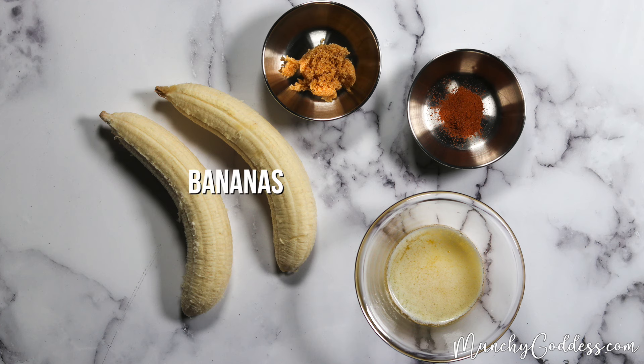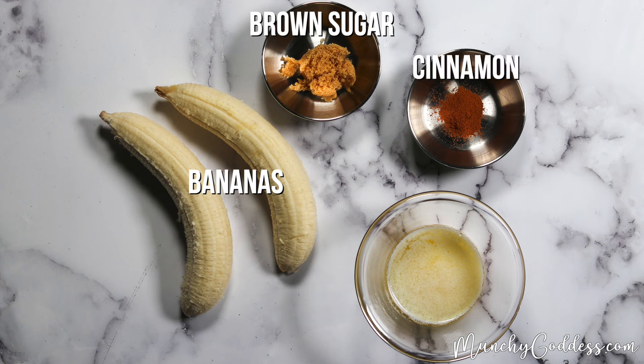For the ingredients you'll need firm bananas, brown sugar, cinnamon, and melted butter.